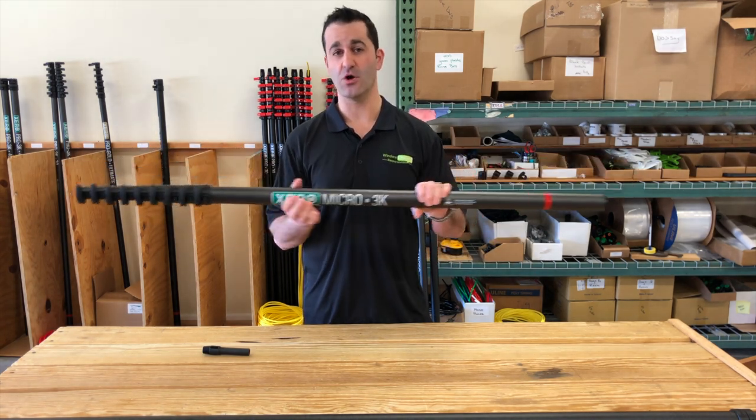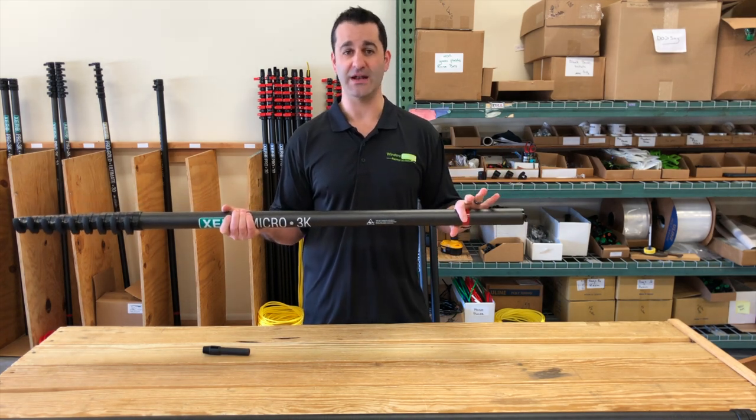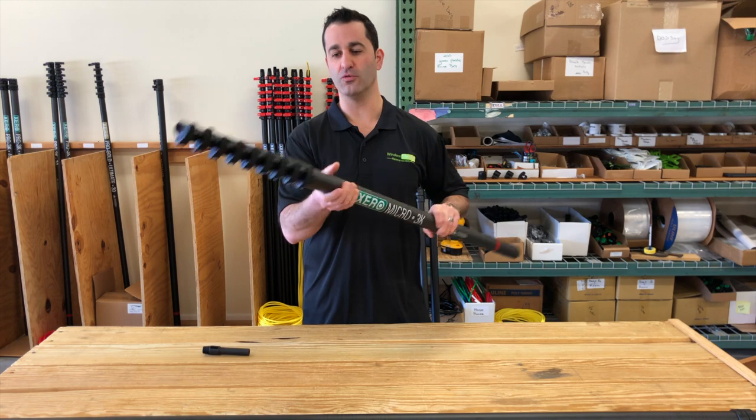You can take this 30-foot Micro to 40 feet by adding one extension, or to 50 feet by adding a second extension. You can even put another extension on there as well to get to 60 feet if you so need. But this is the residential pole right here.